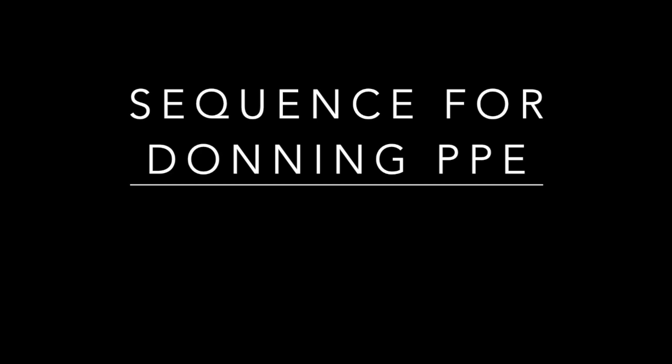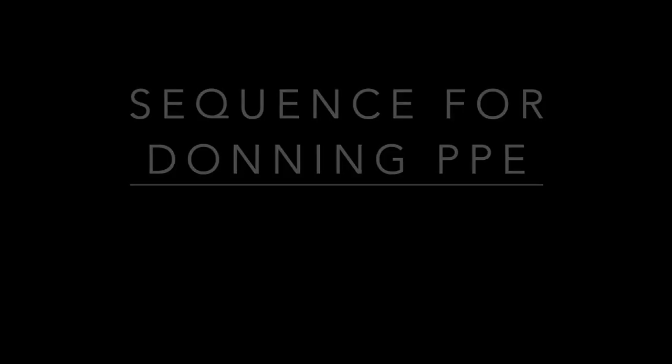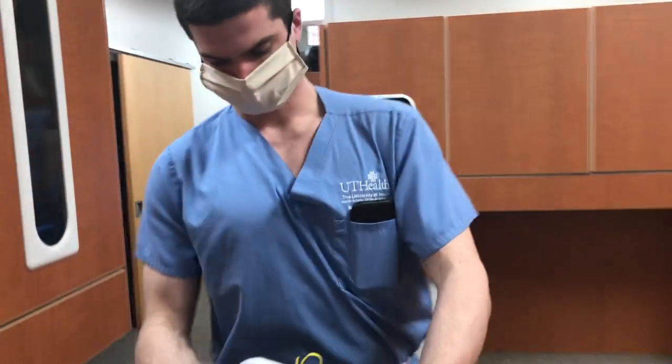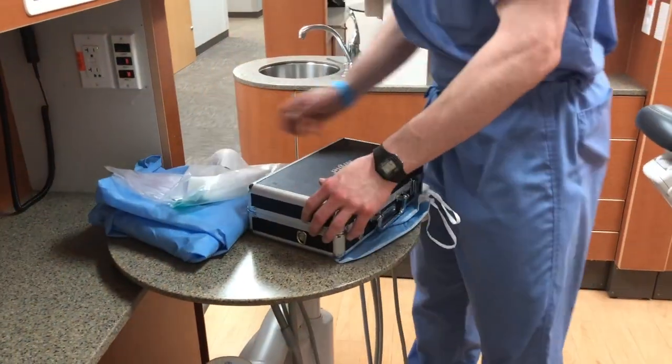Safe and effective use of PPE, or personal protective equipment, requires familiarity with the proper technique for donning — or putting on — and doffing — or removing — the protective equipment. Begin by assembling your PPE to be donned. Donning can be performed in the treatment room itself or in the clinical area just before entering the treatment room.